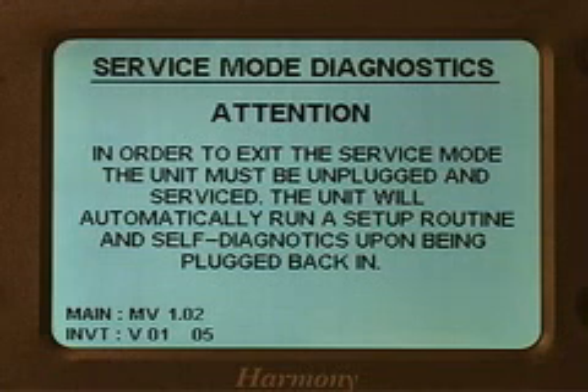It will tell you to disconnect it from power, make the necessary repairs, and when you reconnect power, you'll enter a setup mode.